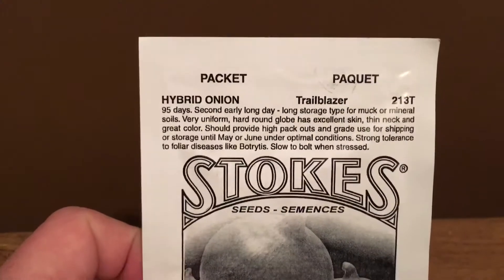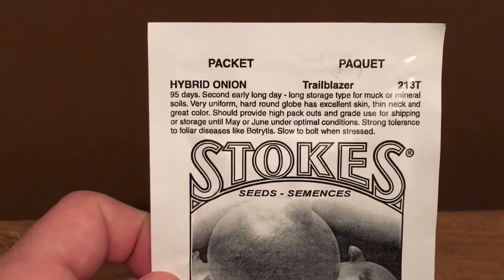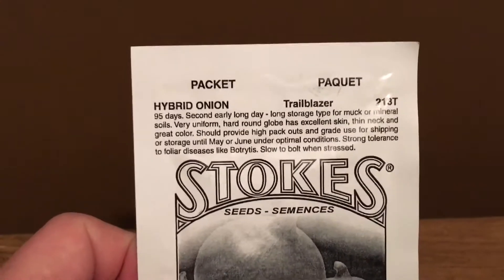So the first package is these Trailblazer Onions. They're 95 days.